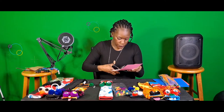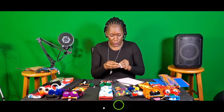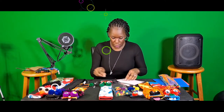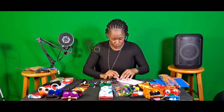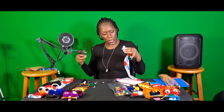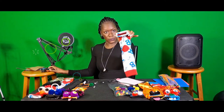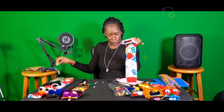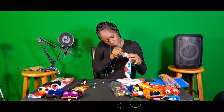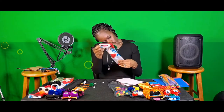Cut out the foam tongue shape. This foam has a backing piece on it, so just take it off. Then take some hot glue and place it inside the mouth — just like that — and take your foam tongue piece and place it inside. There's your tongue!